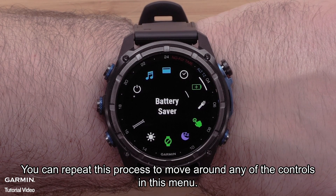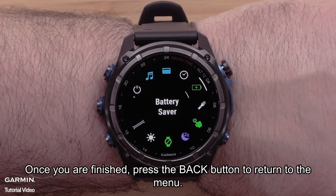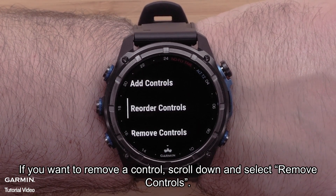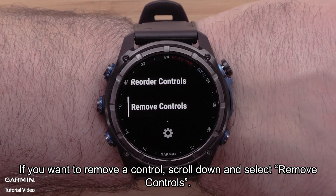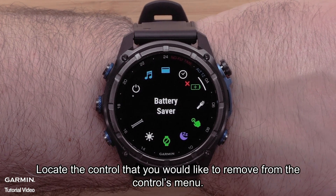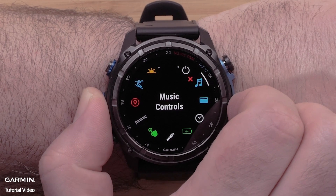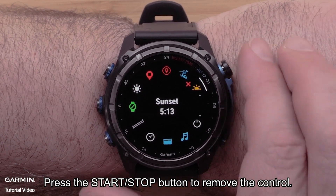You can repeat this process to move around any of the controls in this menu. Once you are finished, press the back button to return to the menu. If you want to remove a control, scroll down and select Remove Controls. Locate the control that you would like to remove from the controls menu.